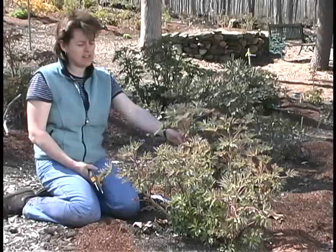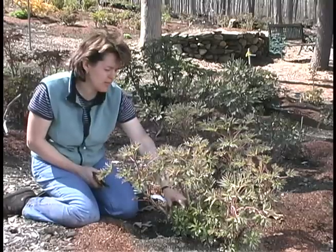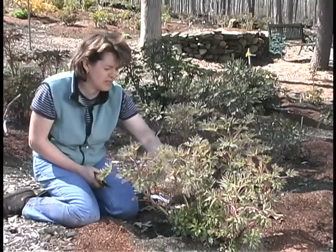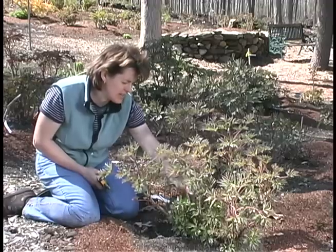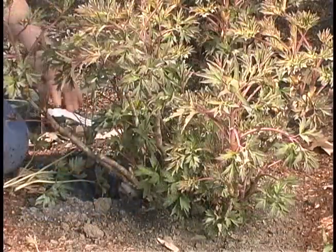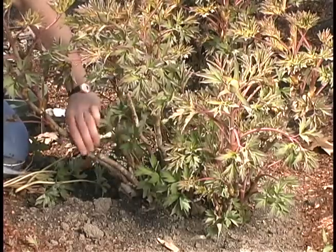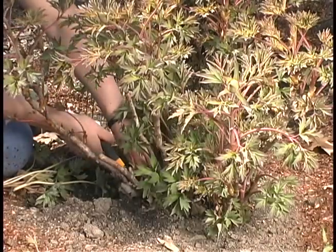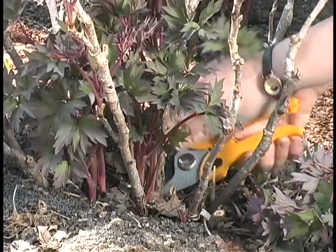Once the plant gets to be about eight or ten years old, you want to think about pruning out some of the interior growth because it's a very exuberant producer of new shoots and it gets too congested in the interior. So you want to look at the plant and then see what to take out at the base, carefully cutting out these young shoots.